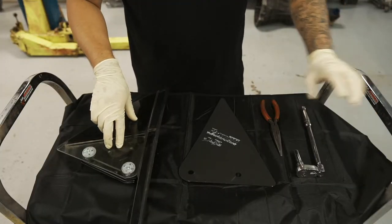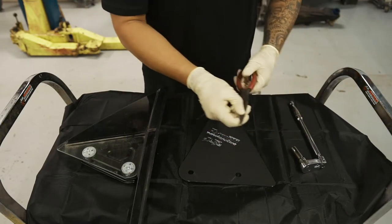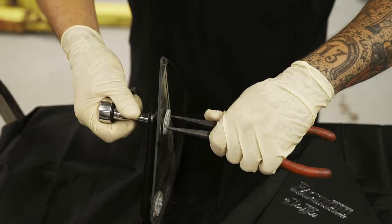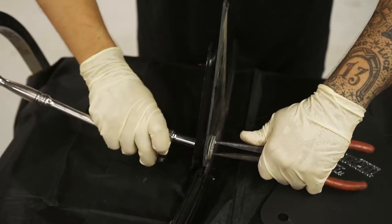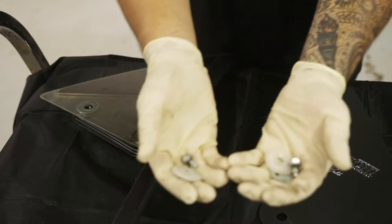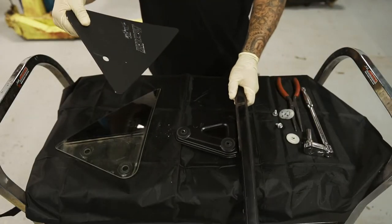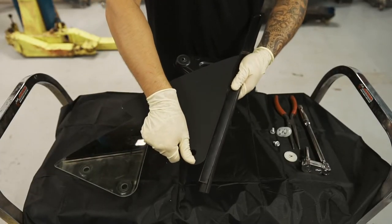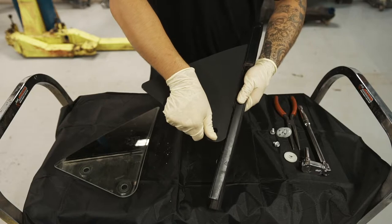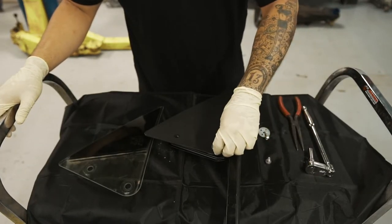To swap the OEM glass with the adapter plate, you're going to need a 10 millimeter socket and a set of needle nose pliers. Make sure you hold on to the stock hardware because you'll be reusing these. Once you fit up the plate, the next step is to reinstall the hardware in reverse order.